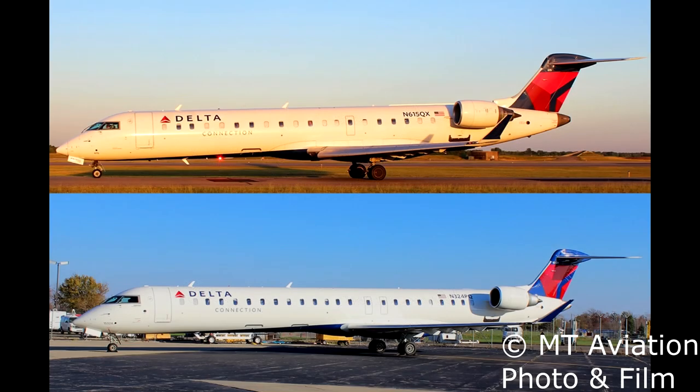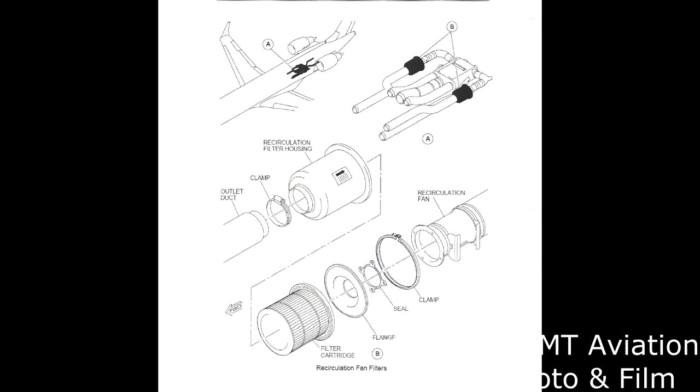The CRJ-700 and 900, and its variants such as the CRJ-550, do use a HEPA filter. These aircraft have recirculation fans which, when selected on, take already conditioned air from the cabin, send it through the recirc fan filters which are located under the cargo floor, and mix it with the air coming from the pack system. Since this recycled air is coming from the cabin, the recirc fans use a HEPA filter.